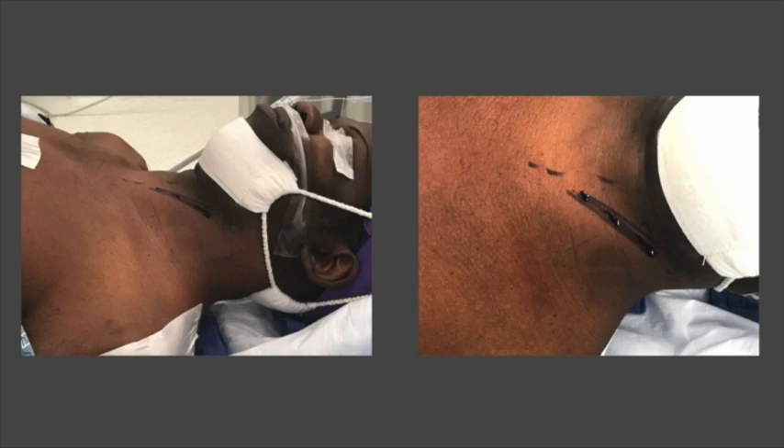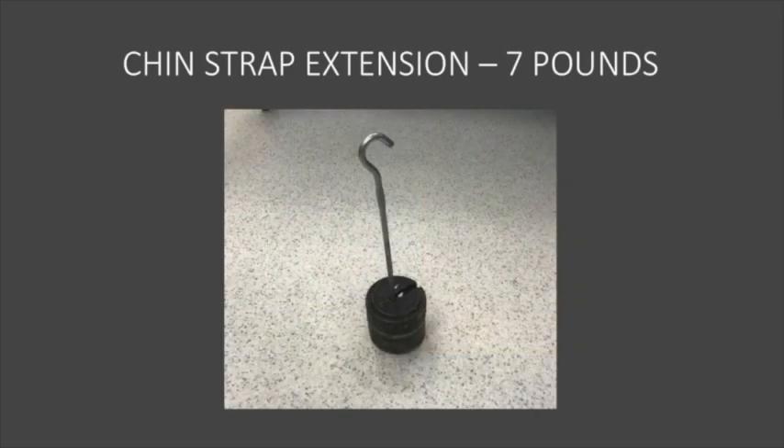The patient's operative position was supine. We placed a chin strap with traction of seven pounds of weight. We identified the midline and then the medial border of the left-sided sternocleidomastoid muscle. The skin incision was approximately two inches long. He was sterilely prepped and draped.